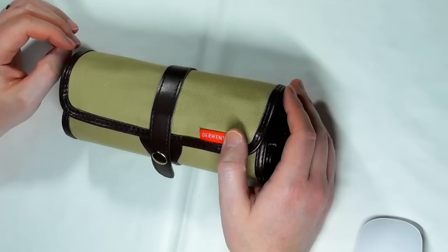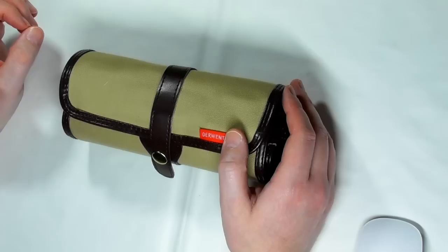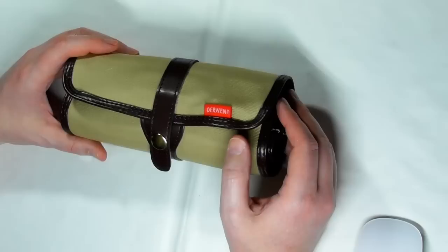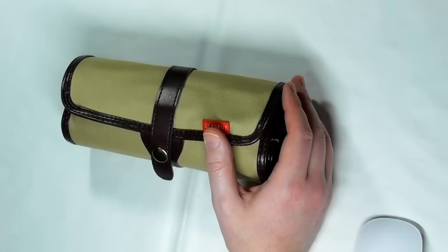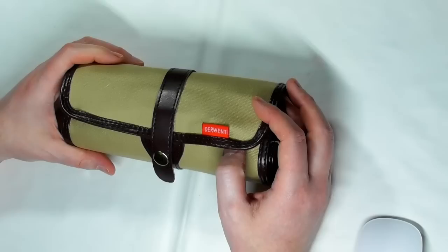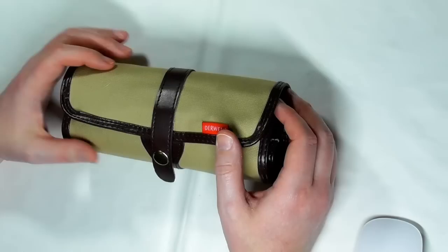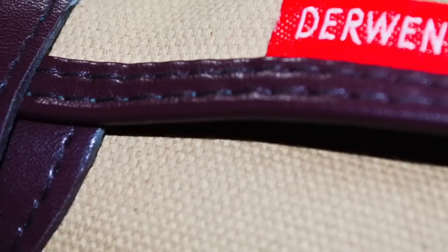Let's get on to the material this is made from. I've seen a couple of comments on Amazon for this product and the Derwent Carry Bag saying the material is not good, not strong, not sturdy. I really don't know whether they purchased something a long time ago and Derwent changed the material, or perhaps they bought a replica. But I have tested this material — I've tried to rip it and stretch it — and it's just not possible. It's super strong, super sturdy. I would go as far as to say it feels like the same material as old British Army webbing, which as you'd expect is very, very sturdy.